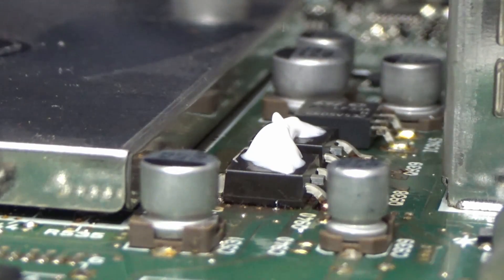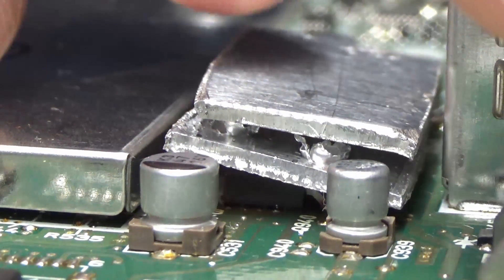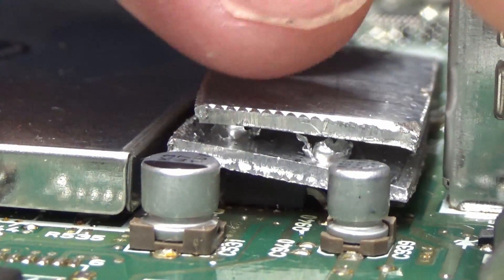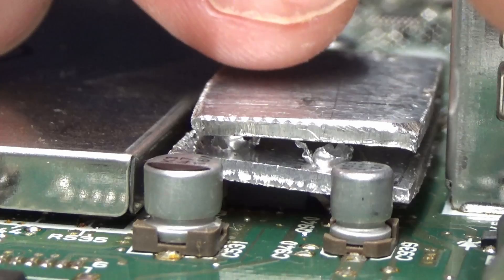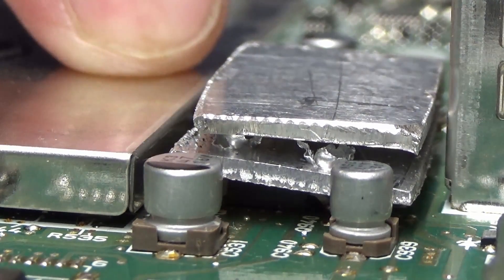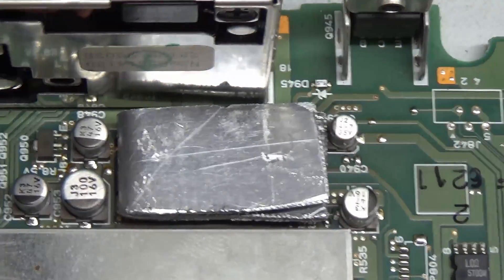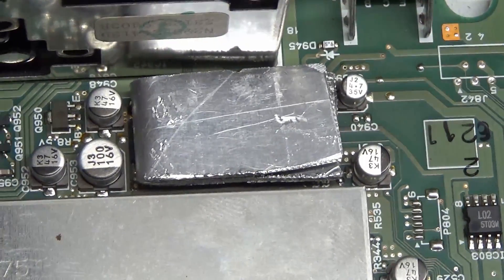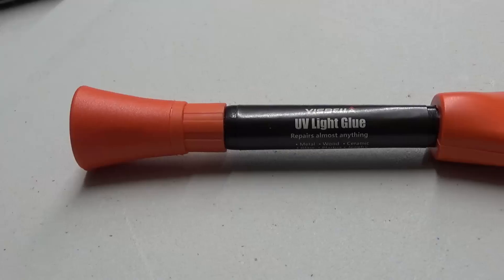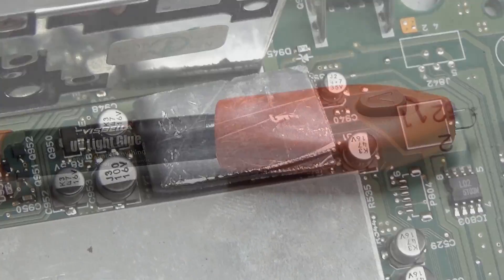Then we fit this little chap, and what I'm going to do is use some UV curing glue to stick that down. That's the heat sink — we'll get some UV curing glue on that in a second and just make sure it's locked in place so it doesn't go anywhere. That should hopefully help with the heat dissipation.